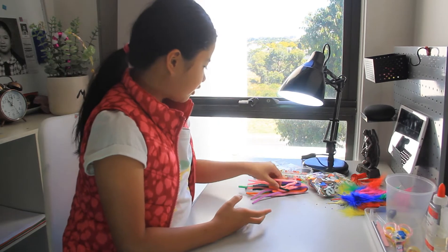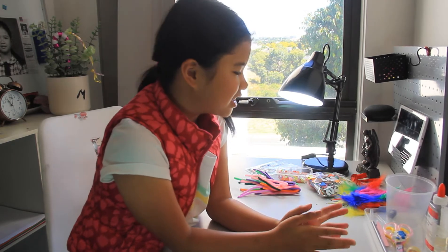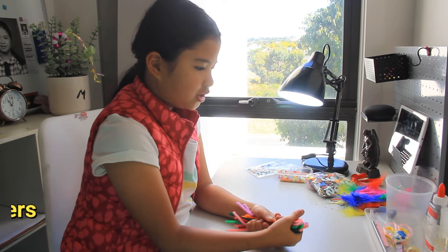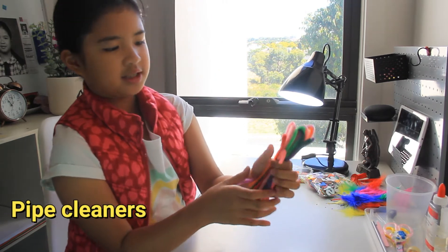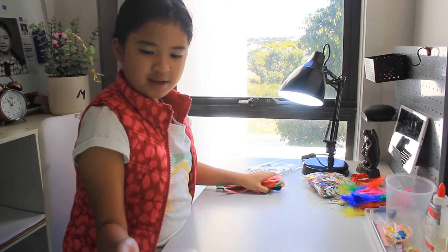So today for arts and crafts we are going to be making bracelets! For my bracelets all you need is some pipe cleaners and beads — ABC beads!